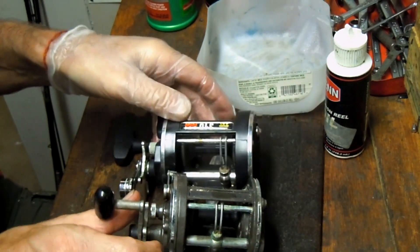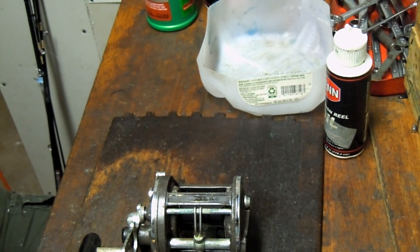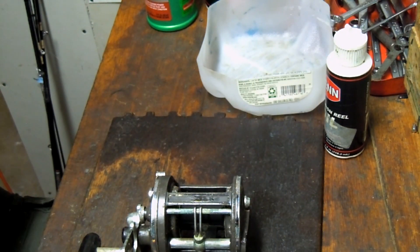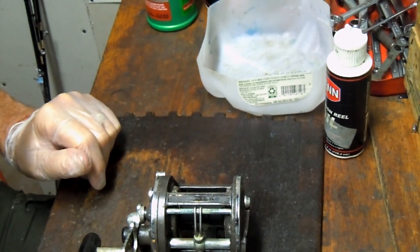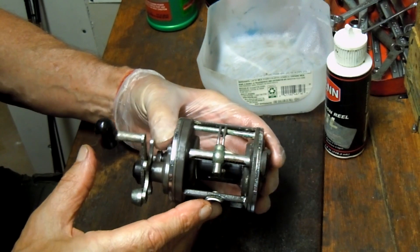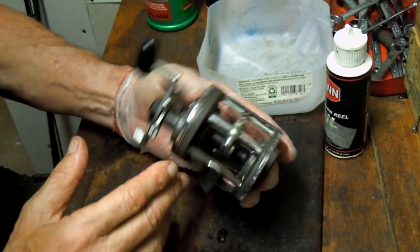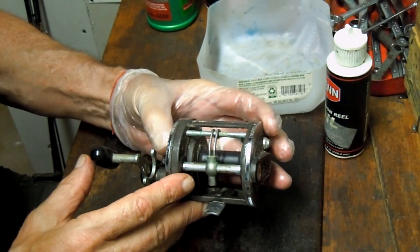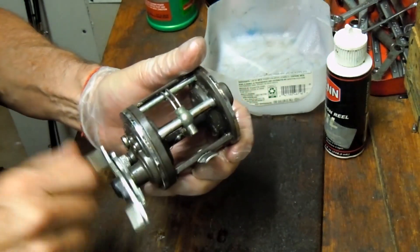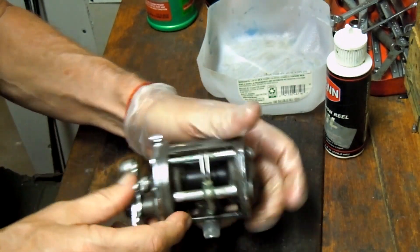I don't normally fish level wind reels but if I was to fish one it would be this Diowa 27H. I am a big fan of the 50H — I think it was one of the best reels ever made. The level wind version of the 50 would have been the 47H, and this is a smaller profile one. It's suitable for inshore fishing, for ocean, for jigging. It's got a nice speed to it, and this one's just tight and dirty.